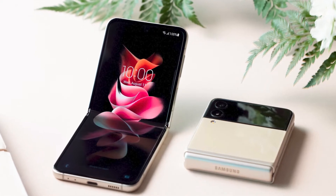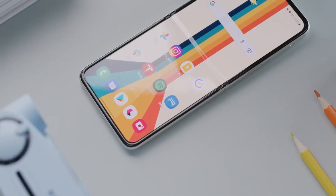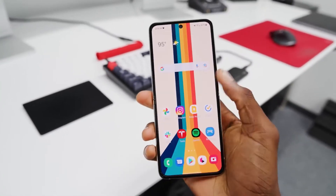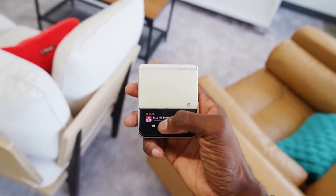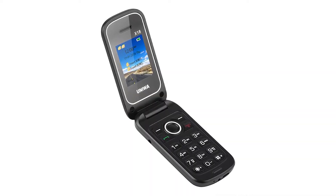The latest version of Samsung's clamshell flip phone, which starts at $1,000, has a speedier processor, a larger front cover display, and a lower initial price than its predecessor. Samsung has unveiled the latest version of its Galaxy Z Flip smartphone. This new phone, dubbed the Z Flip 3 5G, keeps the foldable clamshell design that folds and unfolds vertically, like an old-fashioned flip phone.